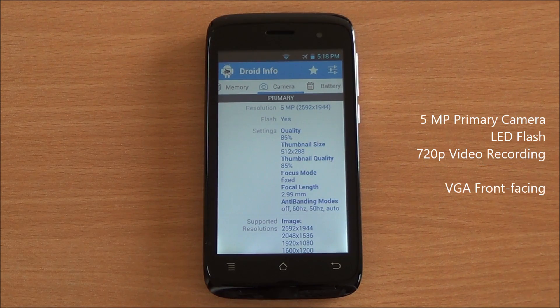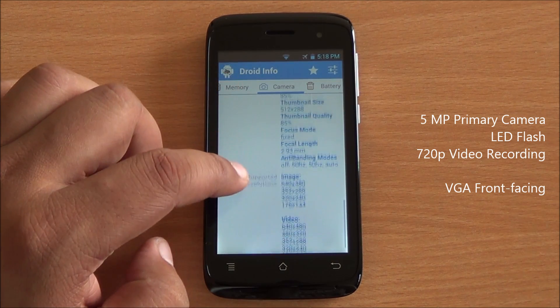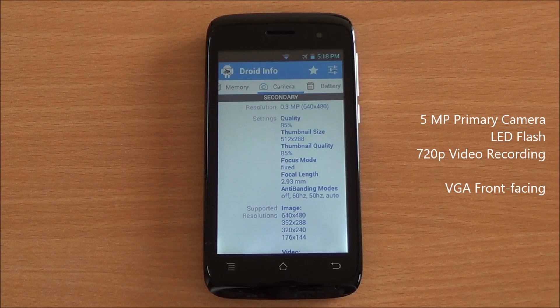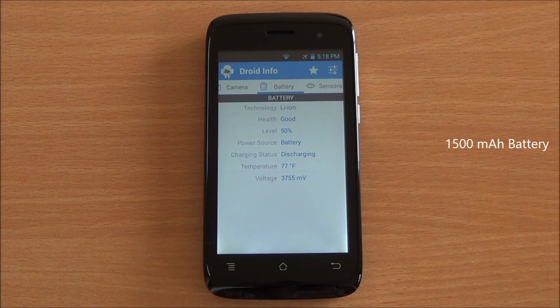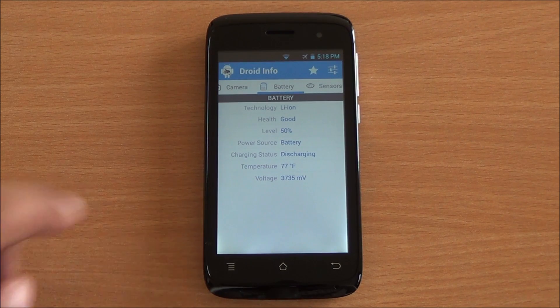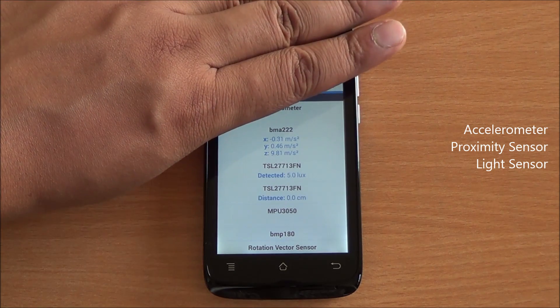You have a 5 megapixel primary camera with a flash and also a 0.3 MP or VGA front-facing camera. Coming to battery, you have a 1500 mAh battery while the Iris 406Q has a 1700 mAh battery. The proximity sensor, light sensor, as well as thermometer are all working fine.